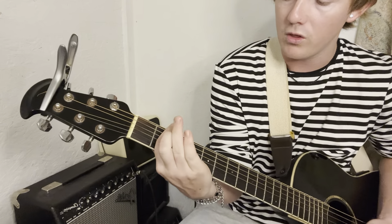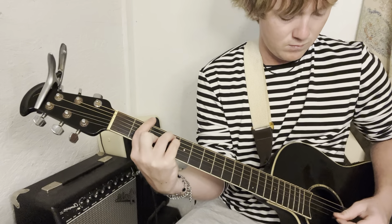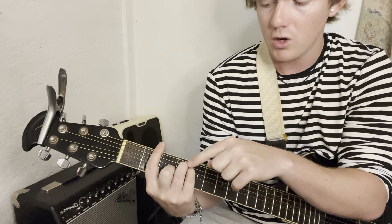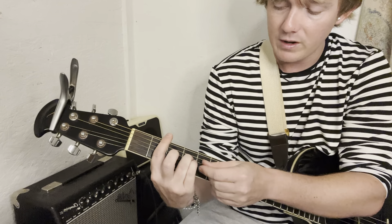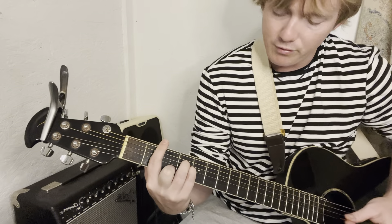Now we go to F sharp. F sharp is going to be barring the whole 2nd fret, on the 4th fret on the A string, pinky right below it on the D, middle finger on the 3rd fret of the G. Now we're going to go to a B minor — same exact shape but all your fingers will go down a string. So ring finger on the 4th fret of the D, pinky right below it on the G, middle finger on the 3rd fret of the B.